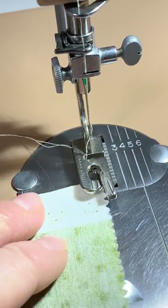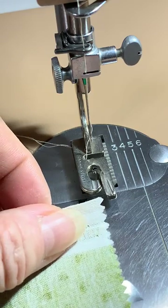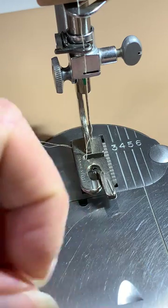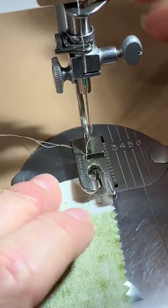This is going to be just a short video on using the hemmer foot. This is a vintage foot on my Singer 403a. They are pretty much the same size - it doesn't really matter which machine or foot you're using.